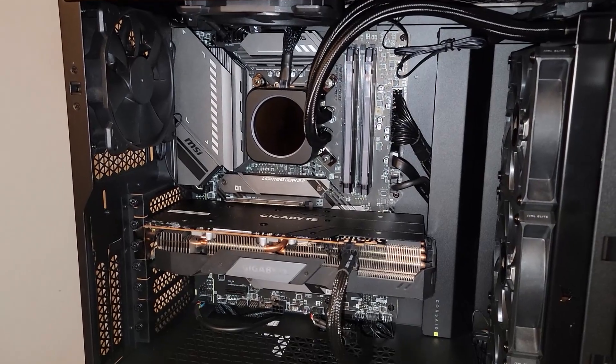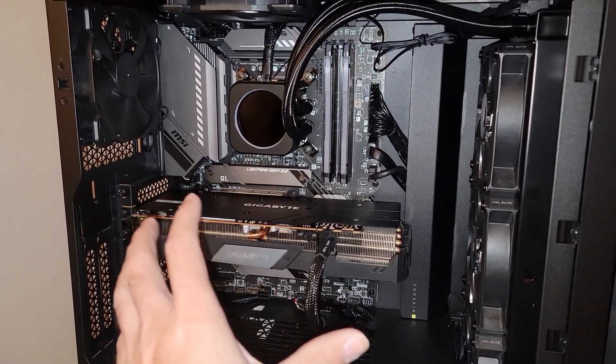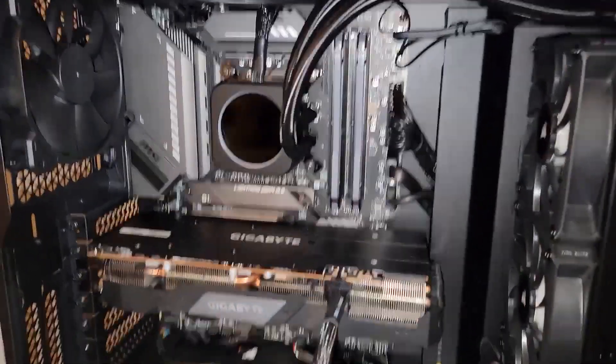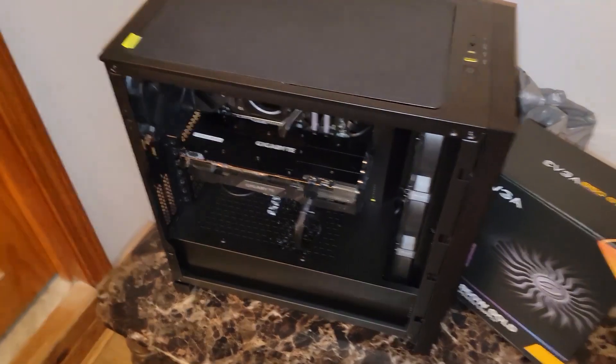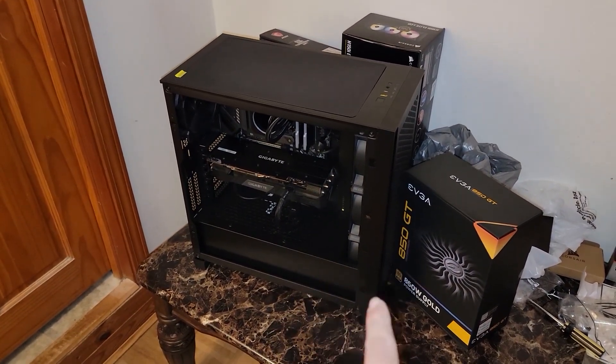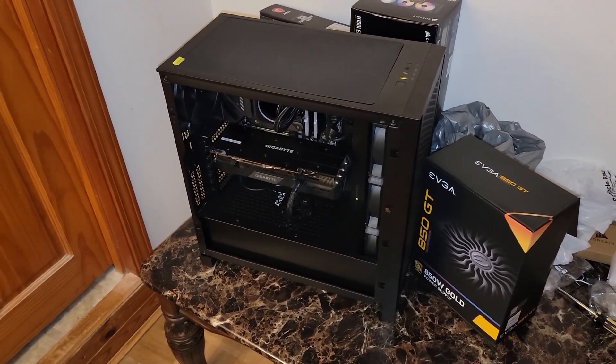With this MSI Tomahawk Z590 — it is a little bit on the not-latest generation, but it will be perfectly capable for his needs as well as Diablo 4. But in short, if you have a motherboard that has an 8-plus-4, just go ahead and populate it — but you technically could run it without the plus-4.